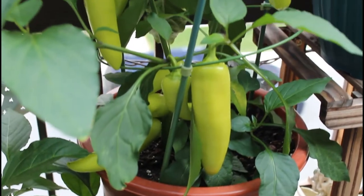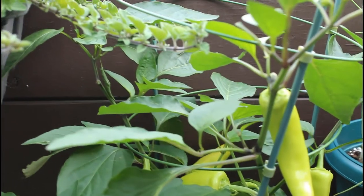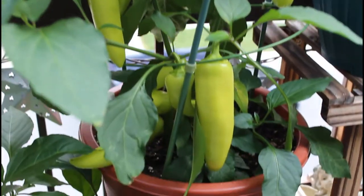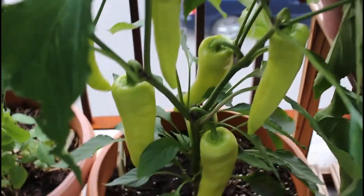I want to pickle some of my banana peppers or also use them in different recipes like homemade stir fries or pasta dishes. Tons of options there. I am really curious to do a taste test between the two peppers and also to let them ripen to a different color.